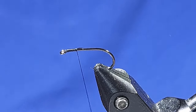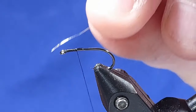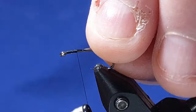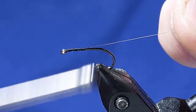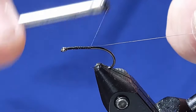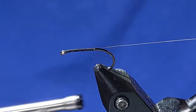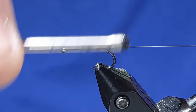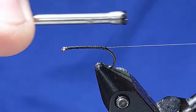Then we'll tie in the wire — fine silver wire for the rib. This size has caught loads of fish, particularly at the beginning of the season. It seems to fish really well. It works in different sizes depending on where you're fishing — from 10s right down to 16s. So get them tied up in different sizes; all the sizes work.